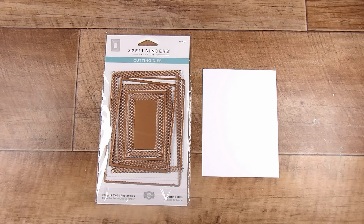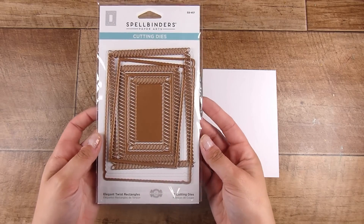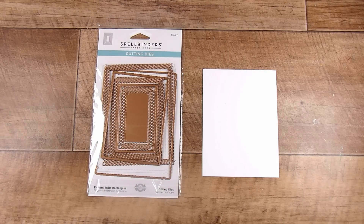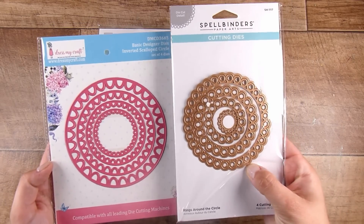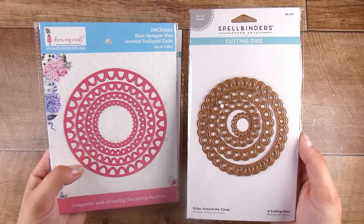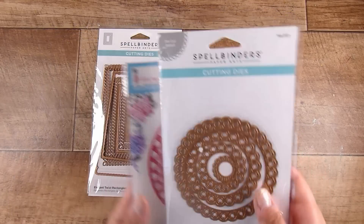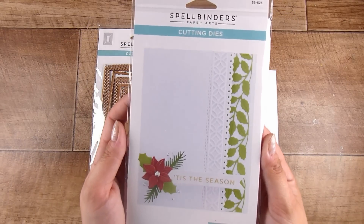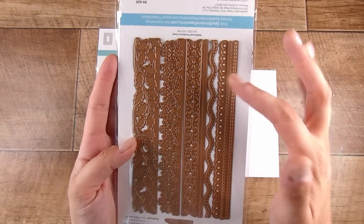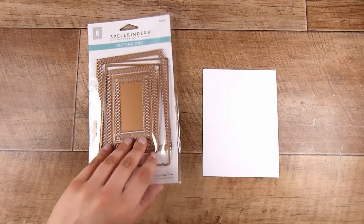To get that beautiful result, we are going to do something so simple but add a gorgeous frame. Today I'm working with the Elegant Twist by Spellbinders — they also have it in a square shape. On the left is the Basic Designer Dies Inverted Scalloped Circles by Dress By Craft, on the right is Rings Around the Circle by Spellbinders. If you don't have sets in a specific shape, the Winter Borders by Spellbinders offers lots of different borders to create your own square or rectangle easily — that one is my favorite.